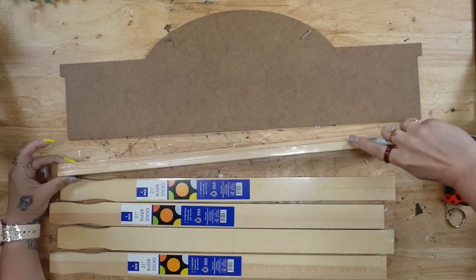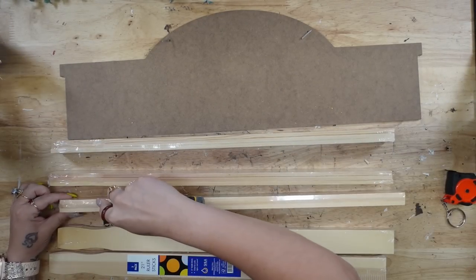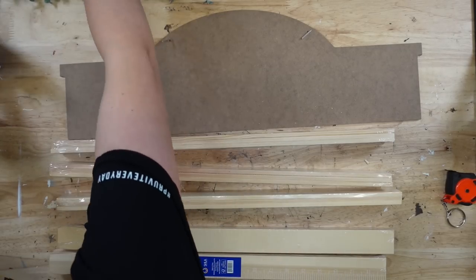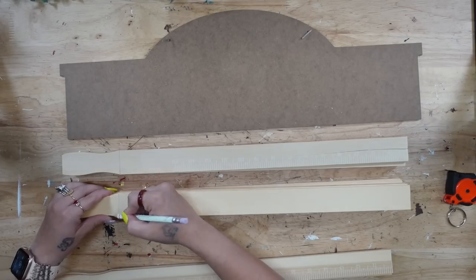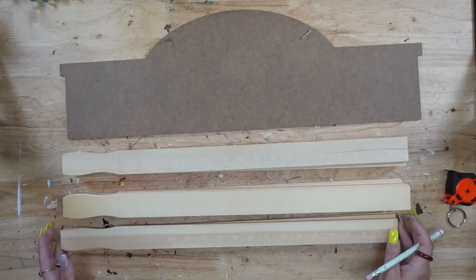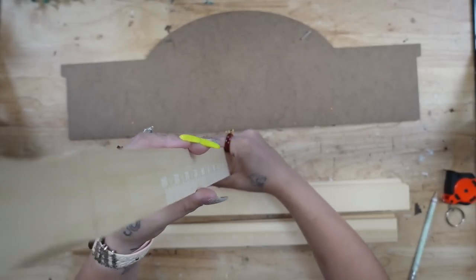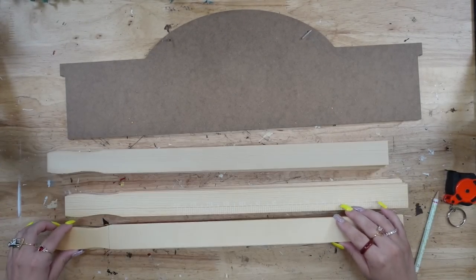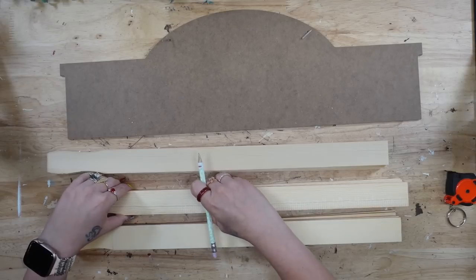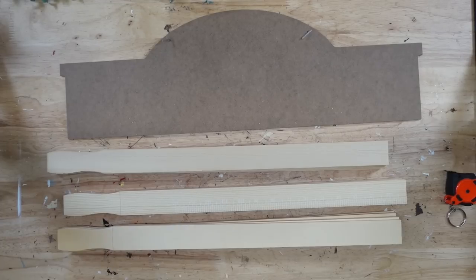To start off, I'm going to take five packs of these stir sticks that I got from Home Depot at 97 cents a piece, and I'm going to start off by taking them out of the plastic. Then I'm just going to lay them out, and with my saw, I could only cut about three to four of them at a time, so I just put them in a few different piles. I made a mark where the handle is because I'm going to take my Dewalt handheld saw and cut off the handles.